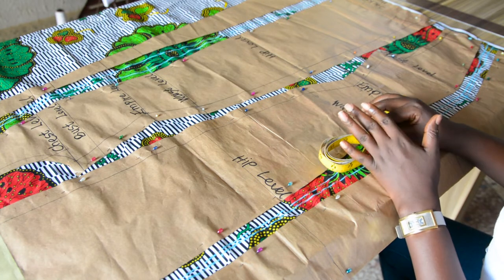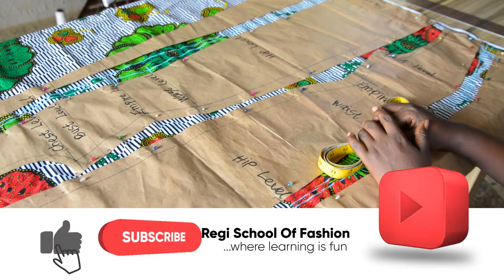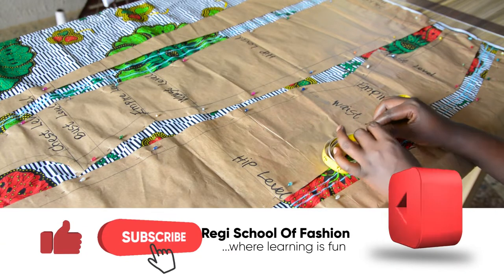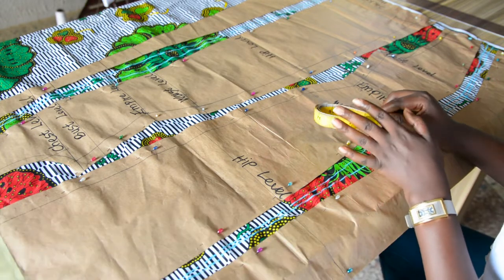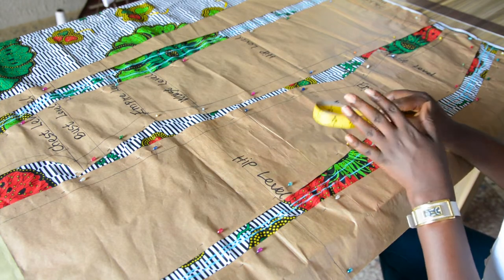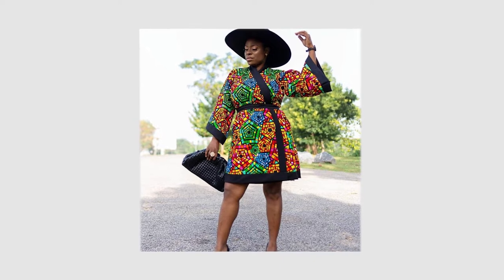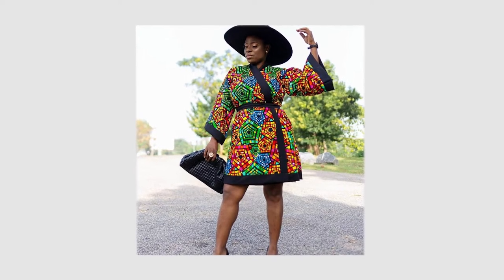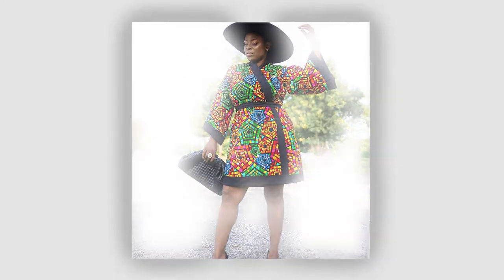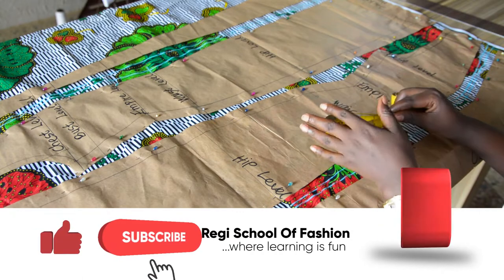In case you missed that video, you can check it out in the description box below this video. In today's video, I will be walking you through the process of putting this together to make a beautiful kimono wrapped jacket, just like the one you are seeing on your screen right now. If this is interesting to you, smash the subscribe button now to subscribe to my channel. See you in class.